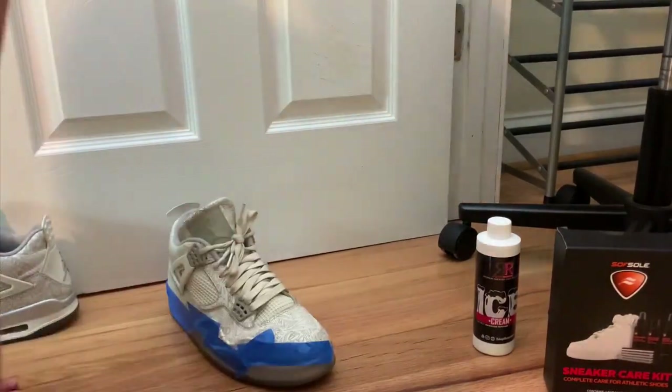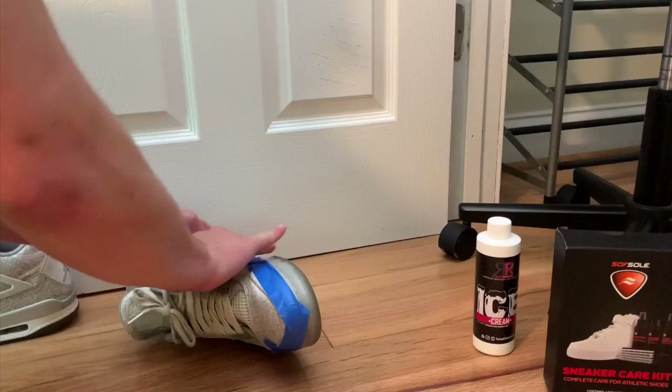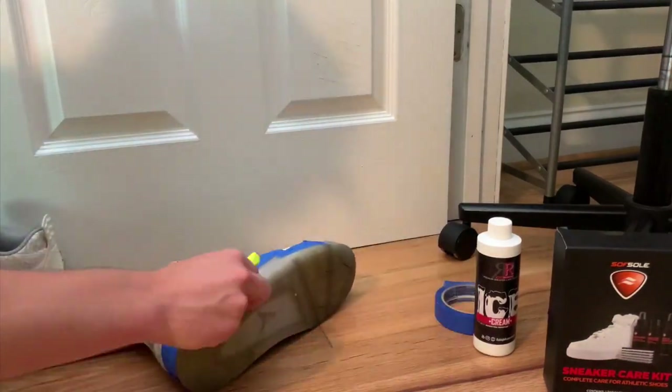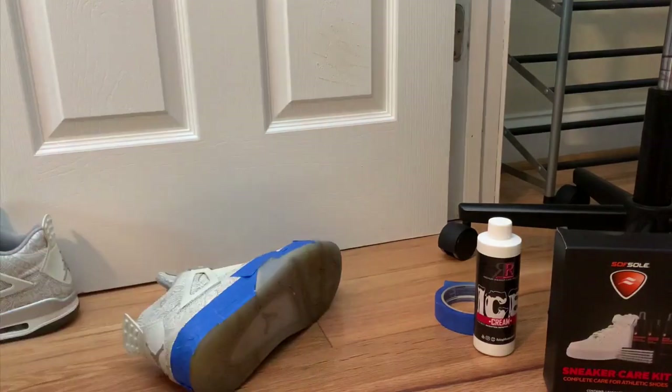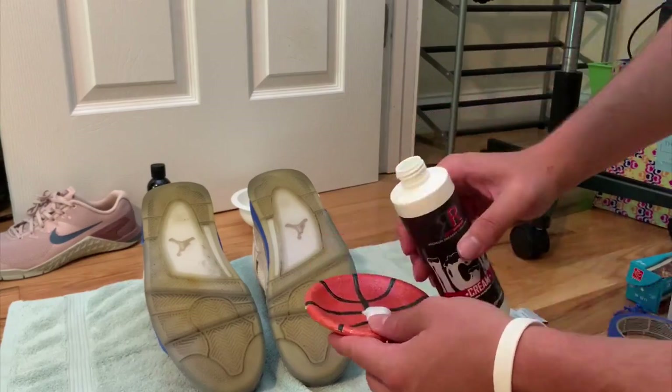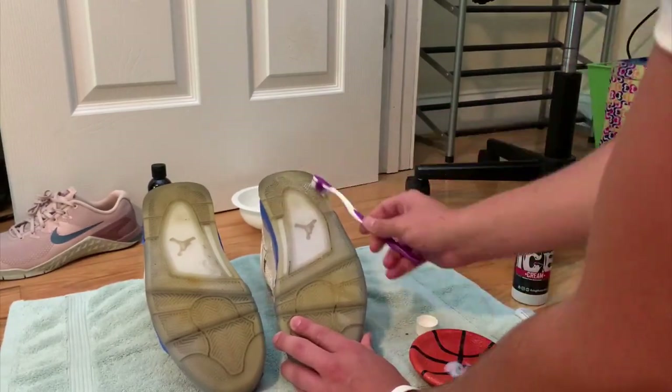The next thing I did was tape up the midsoles. You don't have to do this, but the reason I'm doing it is to protect the midsoles and the upper — making sure that if any of the ice cream sauce drips down, my shoes will be protected.